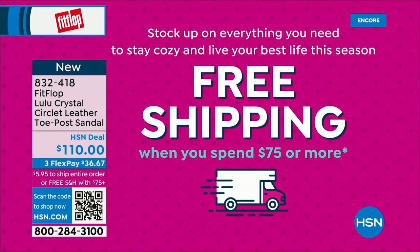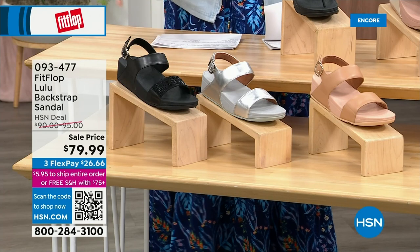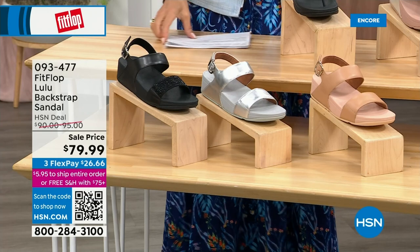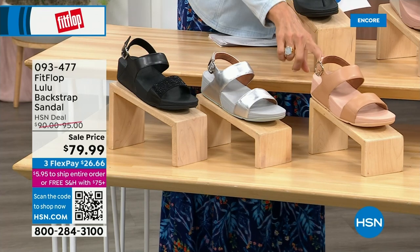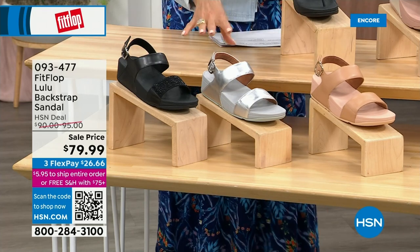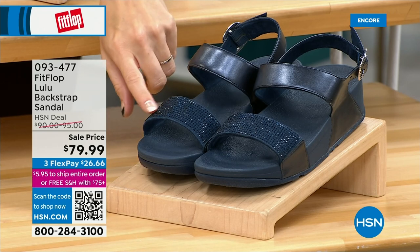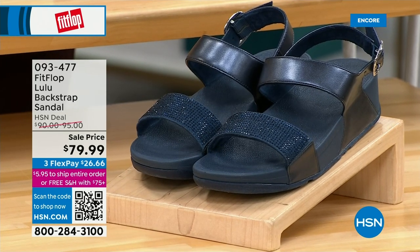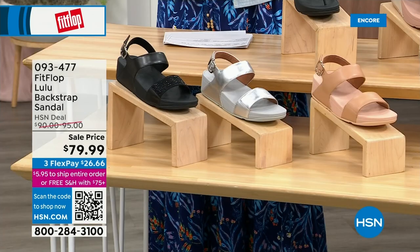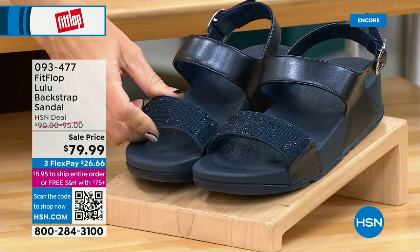The next style has got a back strap. Now this one's really neat because some people just love slides. It gives you the ability to have a bit of security. We have this in black, silver, and all blush. They're all neutrals — even the silver — and they're going to go with everything. The navy and the black have those beautiful heat-set crystals. On the strap, you have elastic goring so they're very comfortable. And FitFlop listened — some people just love slides. This is our first slide of the day.